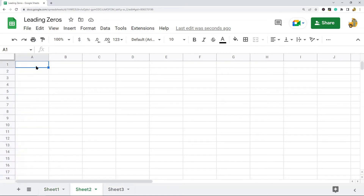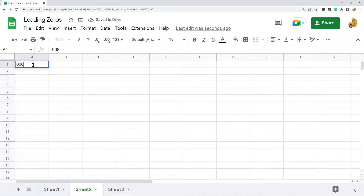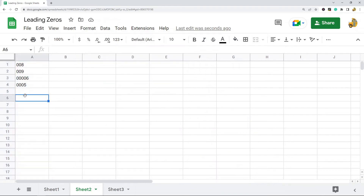The next method for keeping leading zeros is formatting your entire cell range as text format, because this will keep the leading zeros in any cell that you enter. What you need to do is highlight the entire cell range where you want to keep leading zeros — I am going to highlight the entire column — and then go Format, Number, Plain Text. Now when I enter a number it will keep the leading zeros in place.